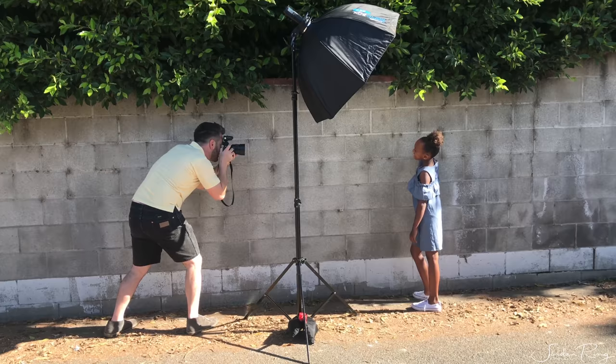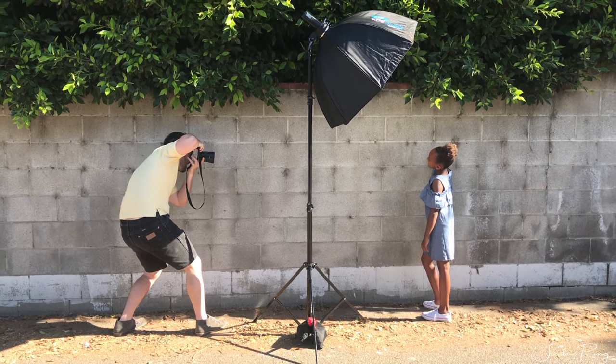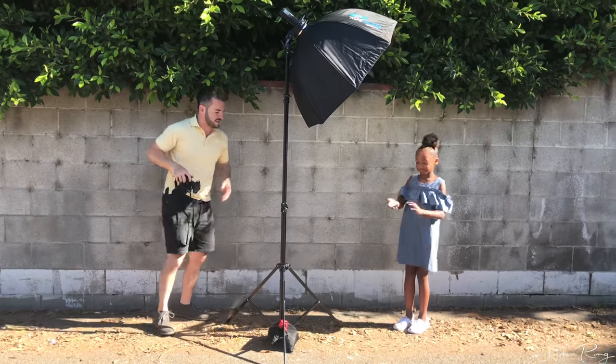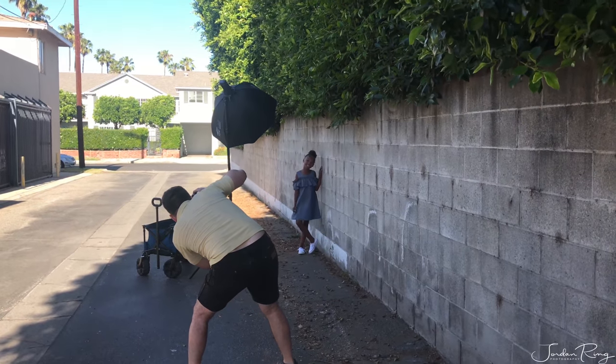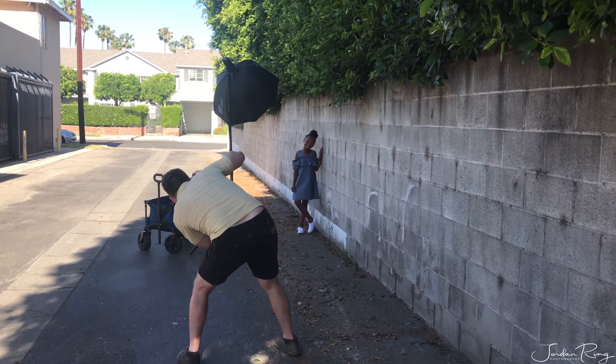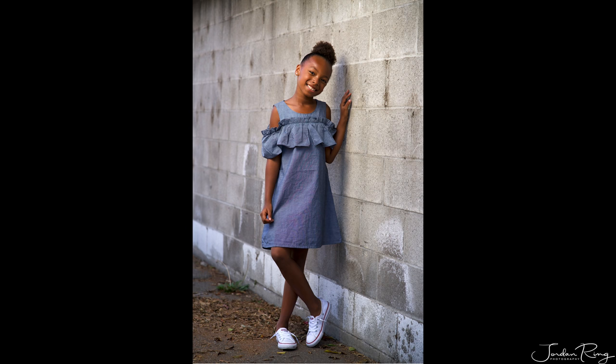I find that I have to use a sandbag on this light stand because from previous experience the wind will blow over the softbox and light stand. This is just a sandbag I picked up at a local camera store like Sammy's in California. It weighs about 10 pounds and I find that's sufficient for holding it to the ground.